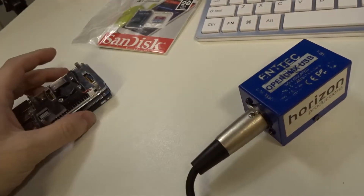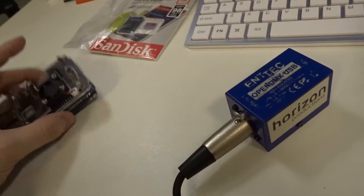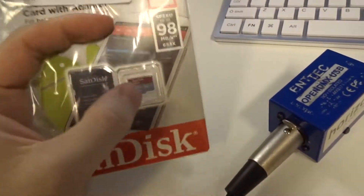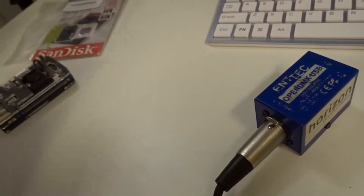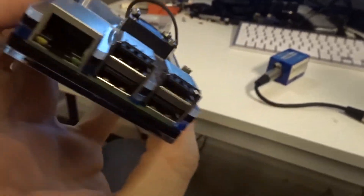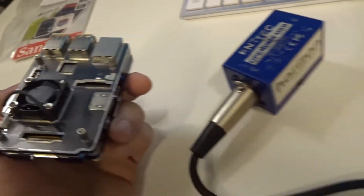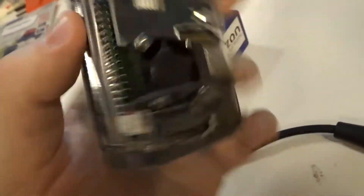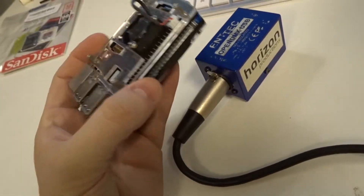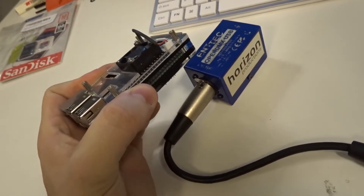The first thing I'm going to do is put Raspbian on this SD card. Raspbian is the operating system you'll need for a Raspberry Pi - it's not the only one, but it's one of the more common ones. I'll show you guys on the computer screen where to go to get Raspbian and everything.